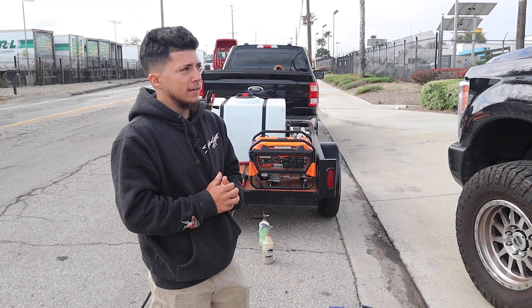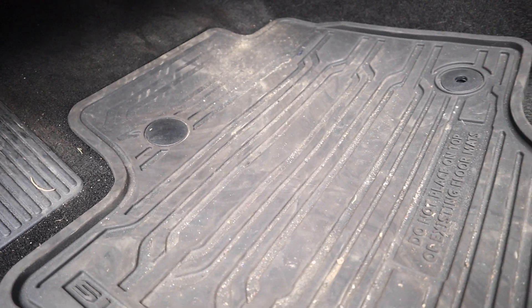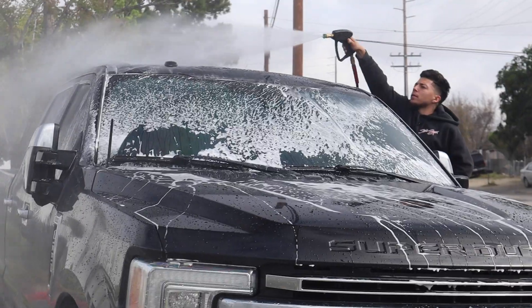Tony estimates the job will take two hours or less. When the client first hit him up he didn't know how big the truck was. The good news is the inside wasn't too bad — mainly the carpet and floor mats were really dirty the first time, but Tony got the majority of it, so it's not too bad now.